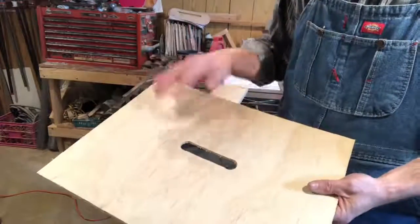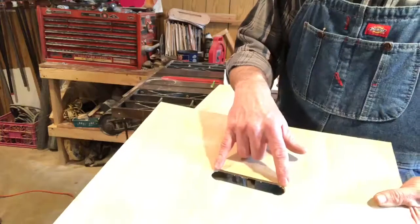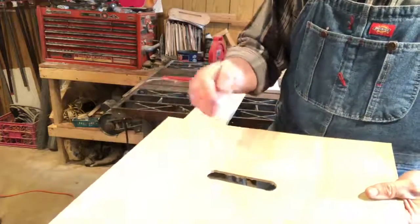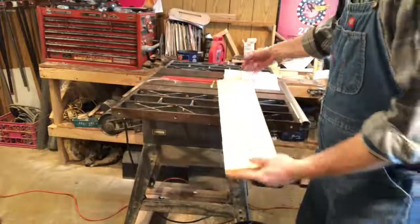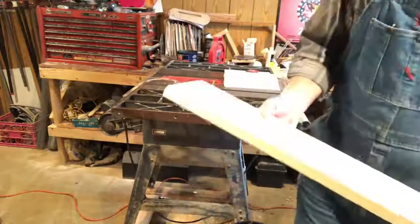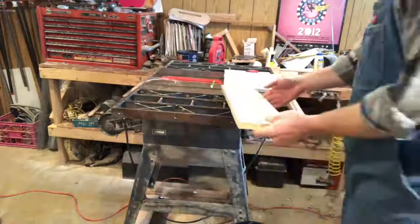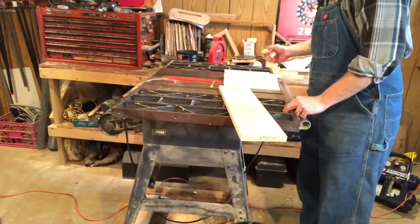I'm not going to show you how to make the Luan panel today, but I'll talk through it. What I did was use two holes with a hole saw or spade bit and then connect the dots with a jigsaw. This scrap piece is about two feet long. The pieces need to be 18 and 7/8 inches long — two of them — and two of them are 16 and a quarter inches.